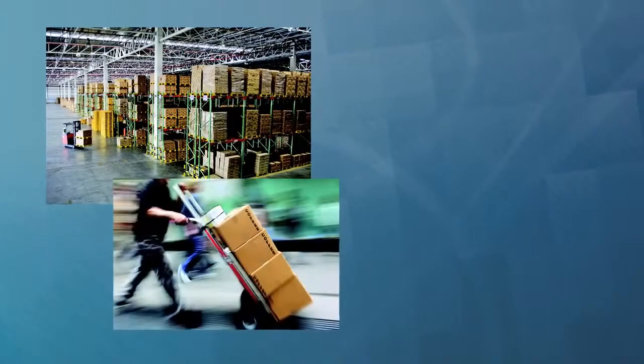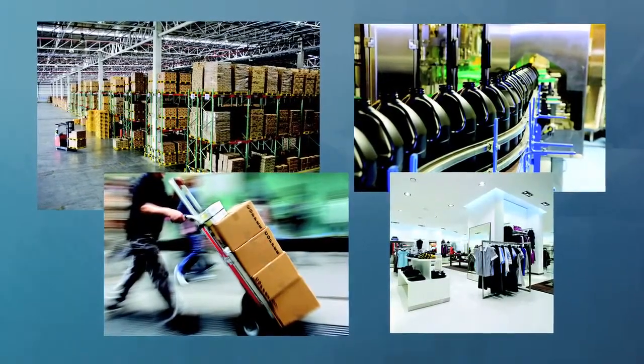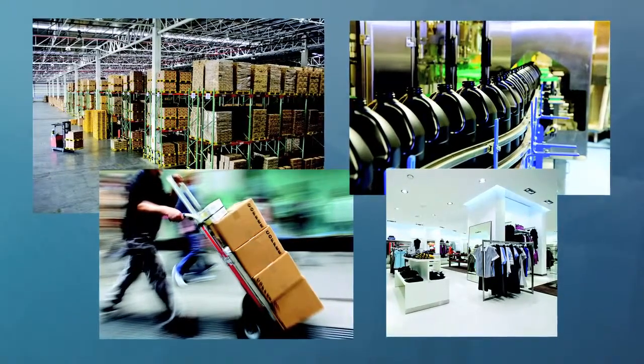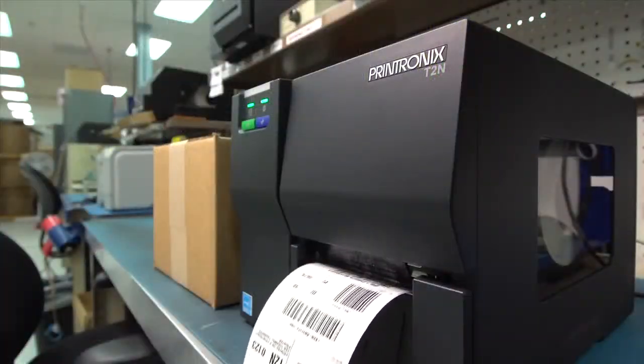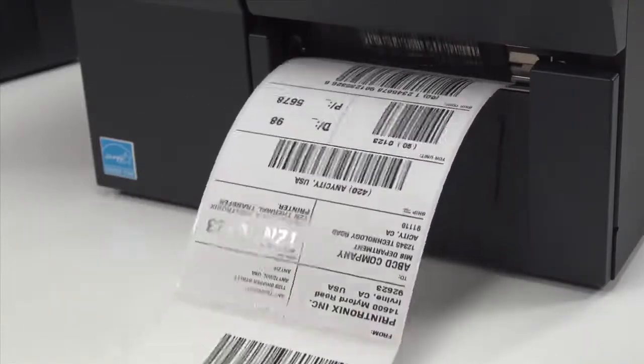Distribution, logistics, manufacturing, and retail facilities will find the T2N a durable and reliable industrial printer for generating shipping and receiving labels, compliance labels, shelf labels, item tags, and more.